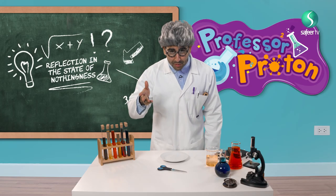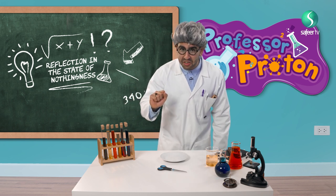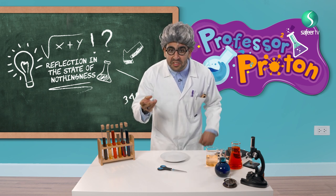Hey, hello my friends, how are you? Welcome to my science laboratory. Today I will show you a science experiment.